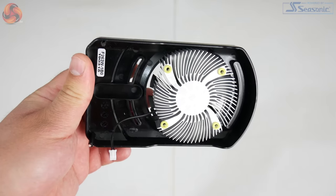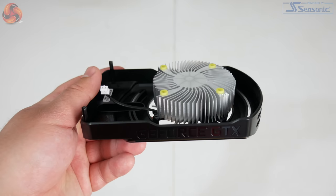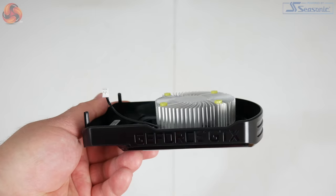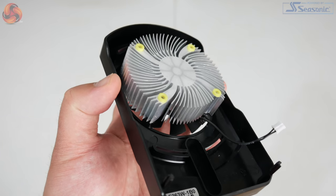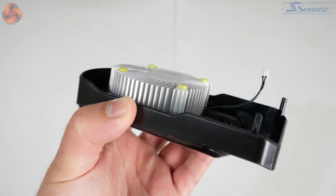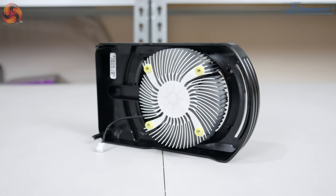With the card disassembled, we can also get a look at the heatsink, and this is a very basic unit which straight away reminded me of the Intel stock coolers they bundle with, say, an i3 or i5 — kind of small, not very impressive looking things. It's basically just a small circular heatsink with no heat pipes or anything like that, just a piece of aluminium metal with a few fins cut into it, and that is pretty much it.